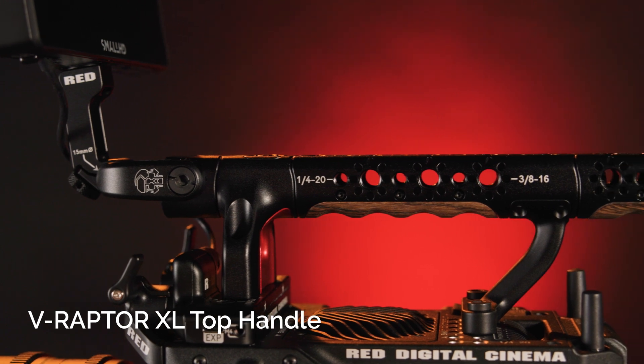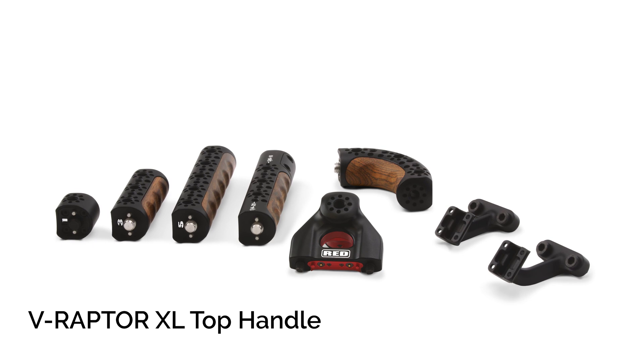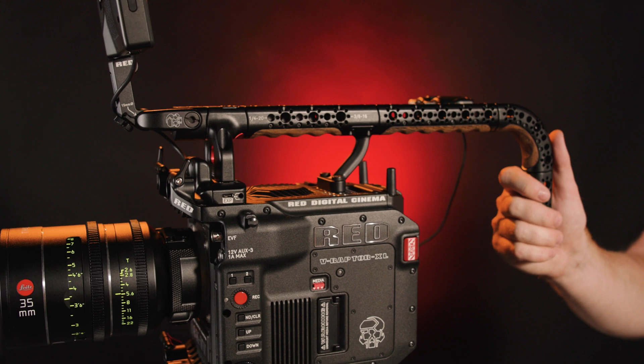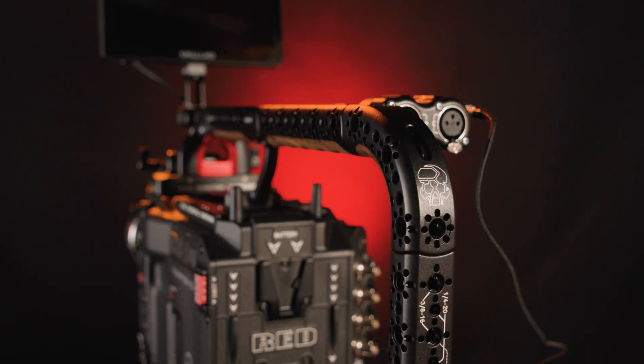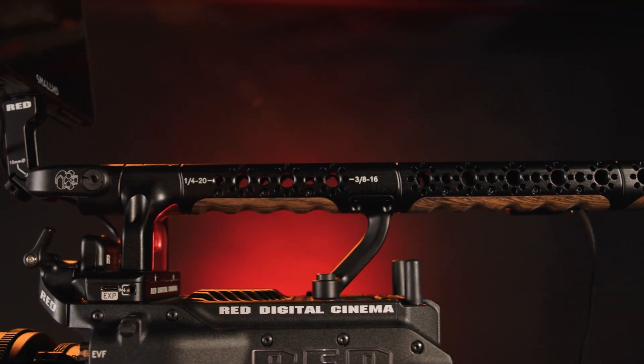Create a lightweight or extended handle using the V-Raptor XL top handle with extensions from Red. This modular handle includes 1, 3, and 5-inch extensions, an elbow unit, and a 15mm monitor mount. It features a start-stop button, multiple 3/8-16 and 1/4-20 threads with locator holes and wooden inlays.